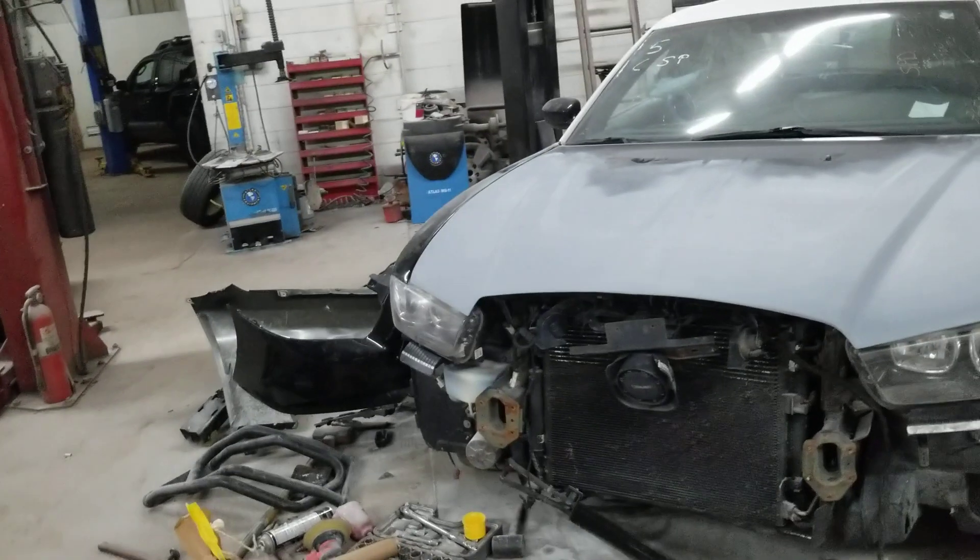What is happening guys? It's Thursday, the day after Christmas, and I told you guys we'd keep this little series going on this 2013 Charger police car that I bought. Well, here we are.